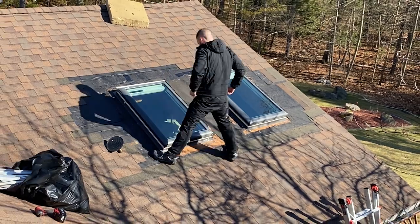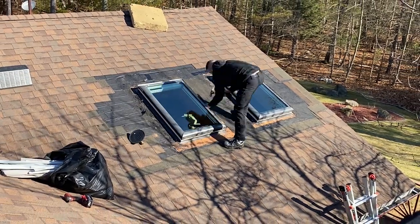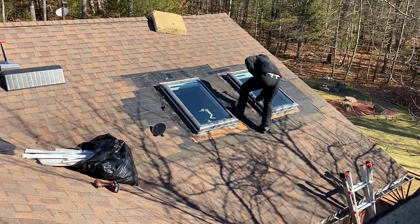A deck mounted skylight installs directly to the roof deck. It has a deck seal built into it and the flashing integrates with the roofing system. Those are good for pretty much all applications, shingle roof, shake roofs.